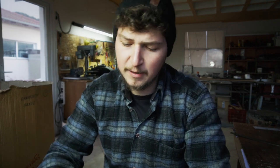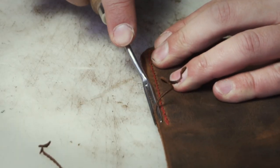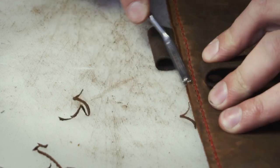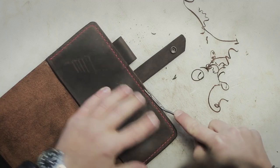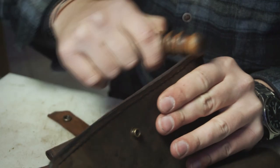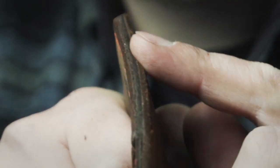All right guys, number one and number two of the journal covers are stitched together. One last thing is to make the edges nice and smooth — they're still pretty rough. We're just going to use the edge beveler and the edge slicker with a bit of wax paste to make them nice and shiny. And now the edge looks much nicer than before.